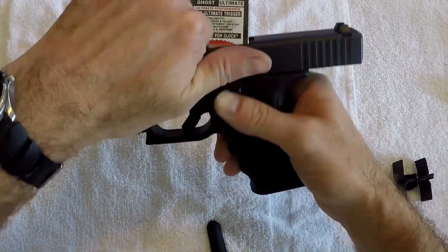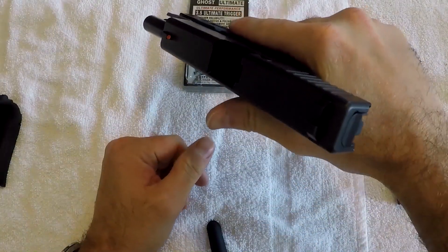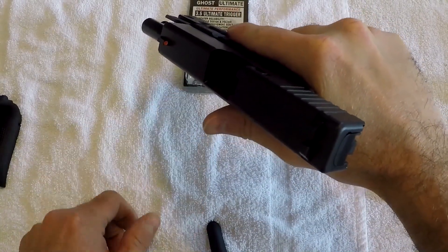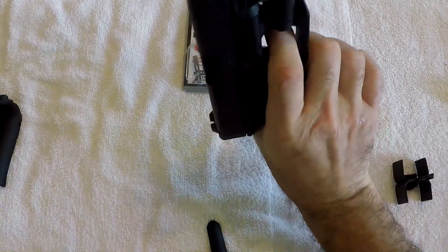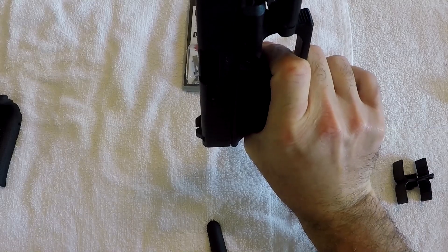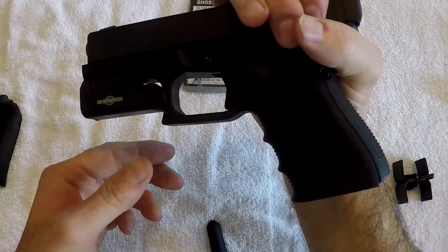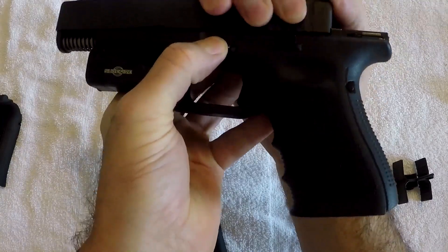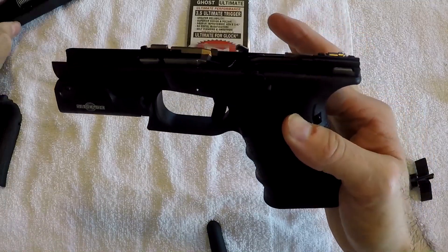The first step any time we're doing firearms maintenance is to make sure the gun is unloaded. We're going to lock the slide to the rear, drop and verify there's no magazine, then look into the chamber to physically confirm there's no ammo. This is important because with a Glock we have to point it in a safe direction and pull the trigger to take it apart. Use thumb and forefinger, pull it about an eighth of an inch back, pull down on the detent, slide the slide forward, and the gun's apart. We'll set the slide aside.